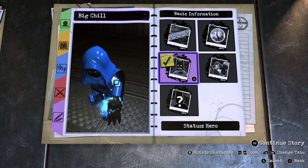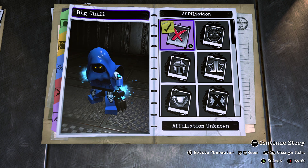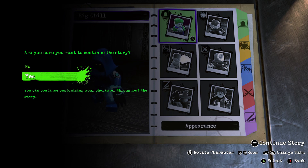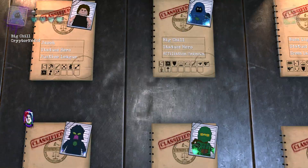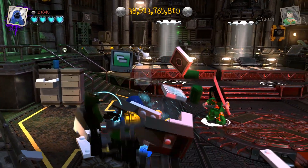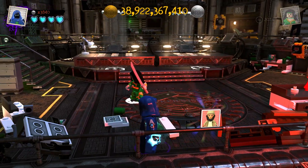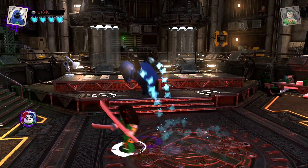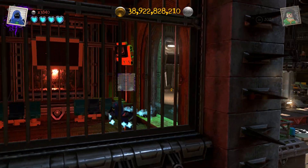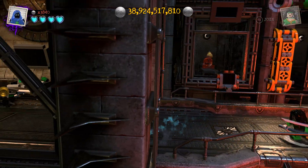Now for his basic information. For the status you want to make him a hero. Put the affiliation unknown, as Necrophrygian is not on there. And just name him Big Chill. I kind of wish the mouth was a beam origin, just for that reason. But there you go — that's basically how you make Big Chill from Ben 10 Alien Force in LEGO DC Supervillains.